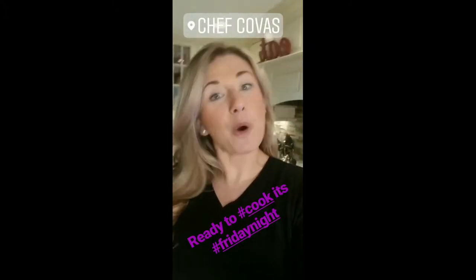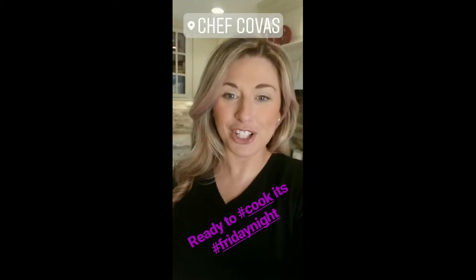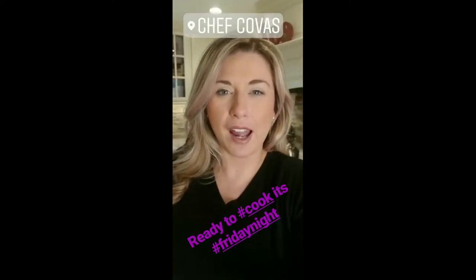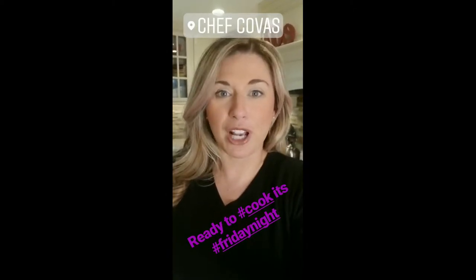Hey everybody, hope you guys are in the mood for some cooking because I am. I'm about to jump in the kitchen and we're going to make a seafood paella and a biscuit chicken pot pie, which I saw on Pinterest because I was looking at ways to do things differently. Let's get started.